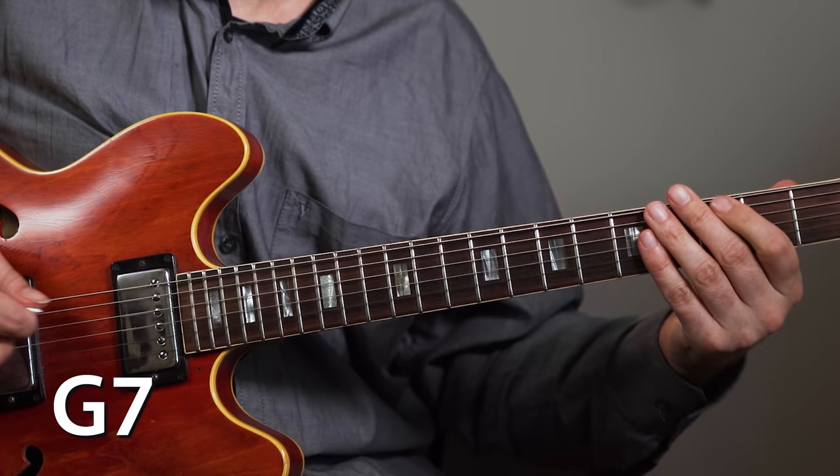Strangely enough, I never really focused on practicing the scale itself. My name is Jens Larsen — learn jazz, make music. Let's first cover some basics. When I'm using the diminished scale, I'm pretty much always using it on dominant chords. So if we have a G7, then the diminished scale that I would use on this would be an F diminished.